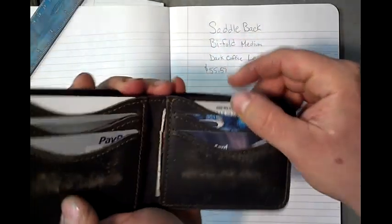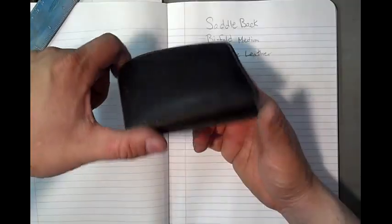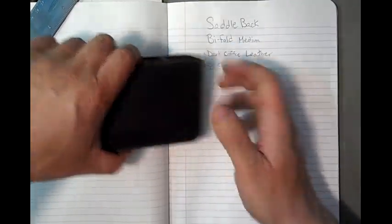If you like this thing: there are three credit card pockets on each side, as you can see. You have pockets in the back, and you've got actually just one monster pocket here. Thank you very much for watching. Stay cool.